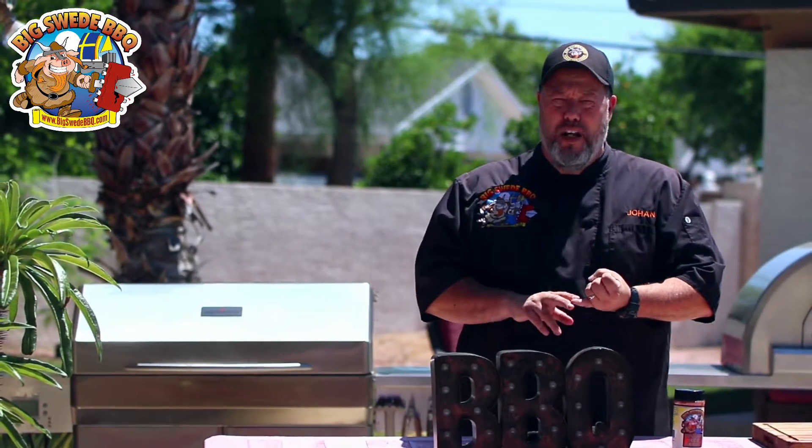Lamb breast can be found in stores under many different names: lamb breast, lamb rib, lamb belly. The first thing we want to do is prepare it right.